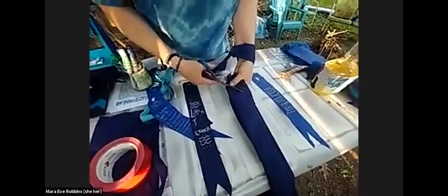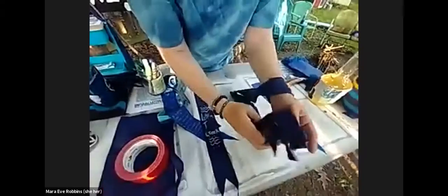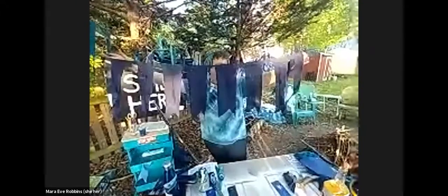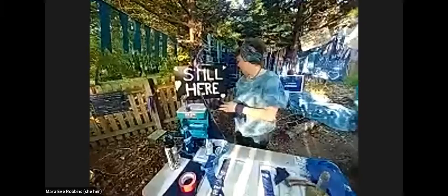Cut from the edge of the fabric towards the folded edge — the same thing we did for the water body flag, but for this whole pile of flags. When you open it up you have an entire strand of nine water body flags. If you want them thinner, you can rip them or cut them three times — an easy way to make a whole bunch all at once.